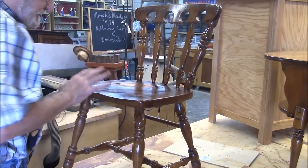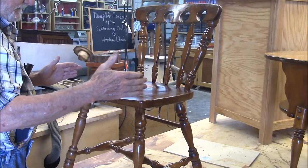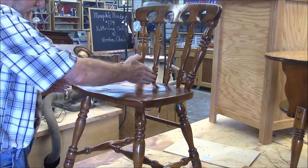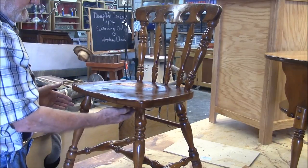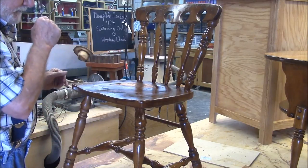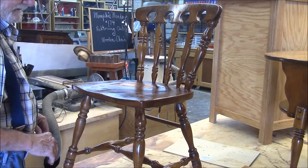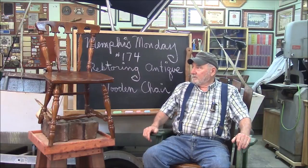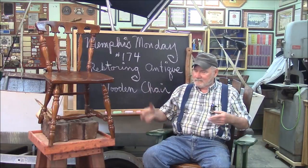Well, there's our little restored chair. We were able to match that color real good on the bottom. We had to take it all the way apart to get to the bottom. We resurfaced that joint, glued it back together using biscuits, and then reinforced it with a couple of braces underneath — you can't see them. All the mortise and tenons were sound, so we just re-glued them, and I think it's good as new now. That does it for another Memphis Monday 174. We restored this old chair — we call it an antique, depending on your definition.